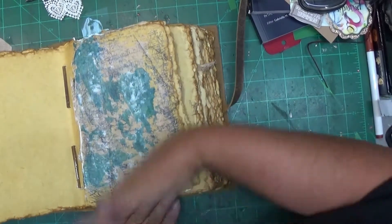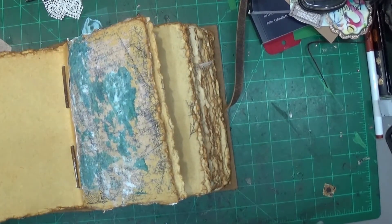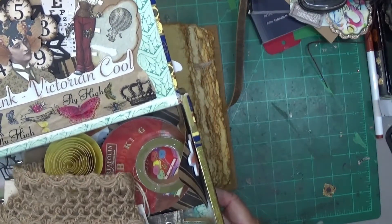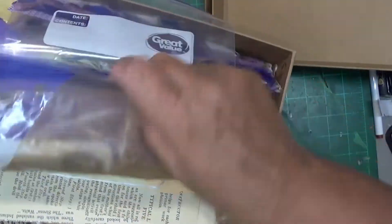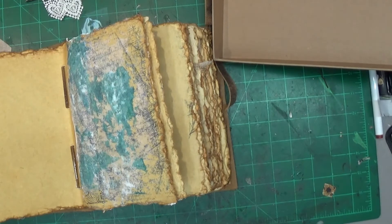Now I brought out this box - someone created this for me in a swap and there's a whole bunch of goodies in here, so I'm just going to pick through it. I also brought out this big box that's got all kinds of ephemera pieces and things I've collected, though I don't know if I'll pick anything out of there.